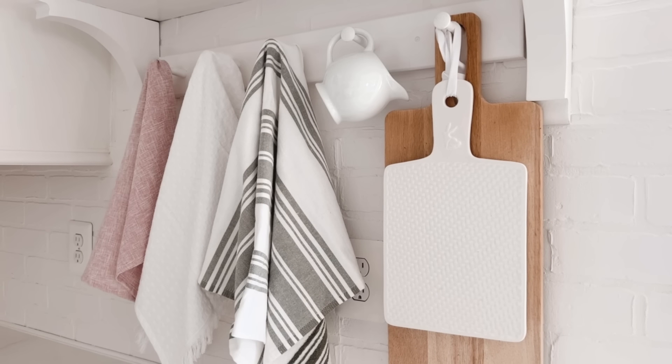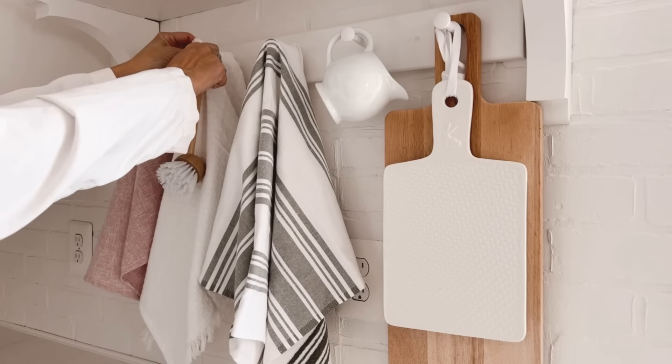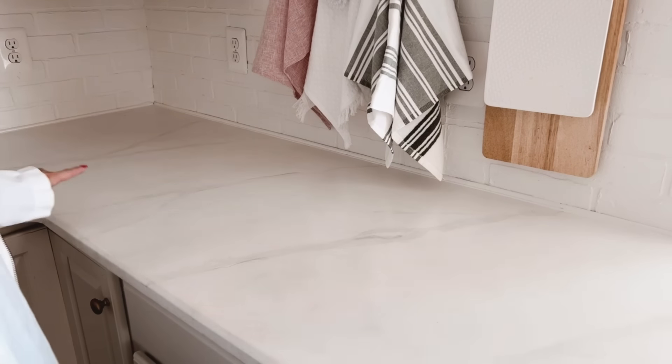I could leave it just like this, but I have one more thing I want to add. Because I've got the wood and white there, I want to add this little wood and white brush here — just going to lay it right over the dish towel so it ties it all together. A lot of times I'll add a little something at the workspace, but I think I'm just going to leave it empty and focus on the back corner.